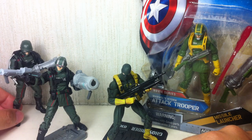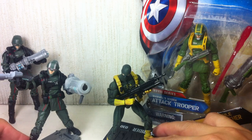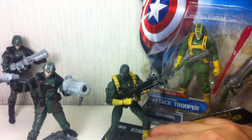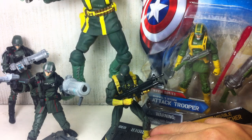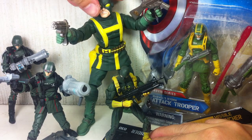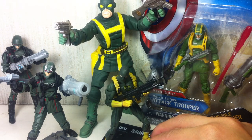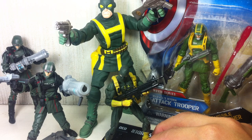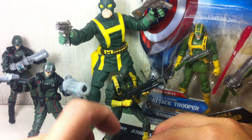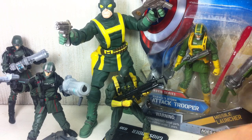If you've been collecting the old 6-inch figures, you know this figure also gets its inspiration from the classic-looking Hydra Soldier. This is from the Marvel Legends Build-A-Figure Wave — the Blob Wave — and that one's a classic version, while this one is more the modern, movie adaptation.